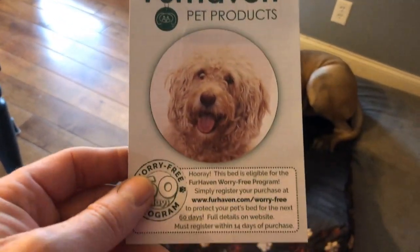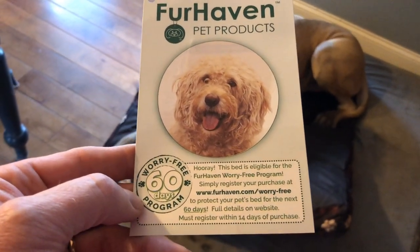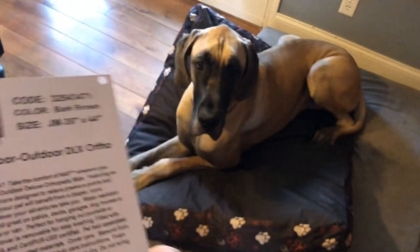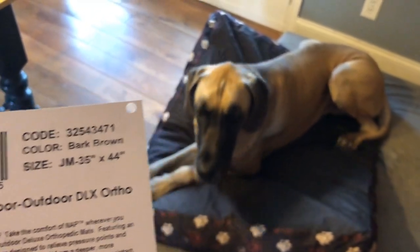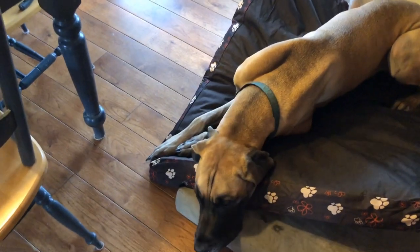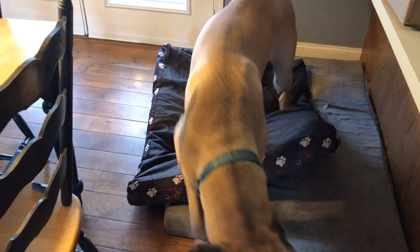It's by Furhaven Pet Products — don't know anything about this company. We got it on overstock.com. It is kind of a weatherproof indoor-outdoor mat, 35 inches by 44 inches. So far, it's passing the test.